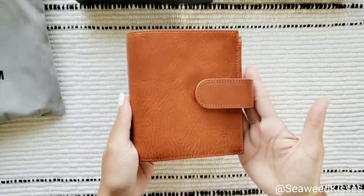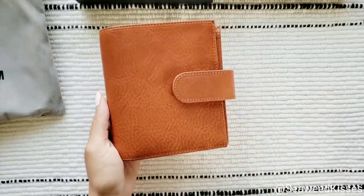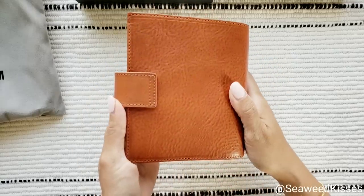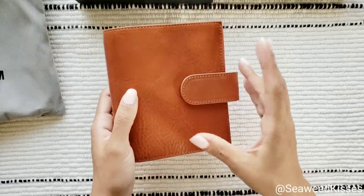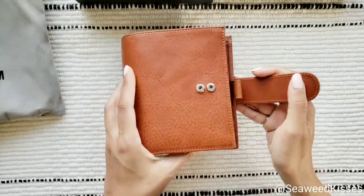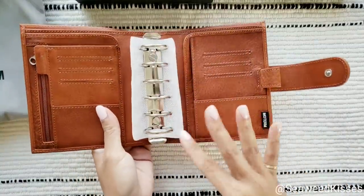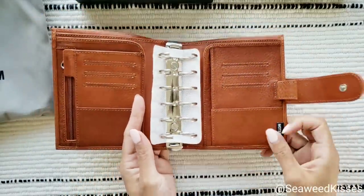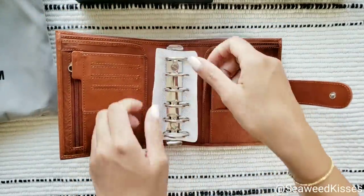Look at this — it is so beautiful, so stunning. This color is caramel and I believe this is the Pocket Deluxe. The rings are 30 millimeters. Surprisingly, there are no gaps in here.